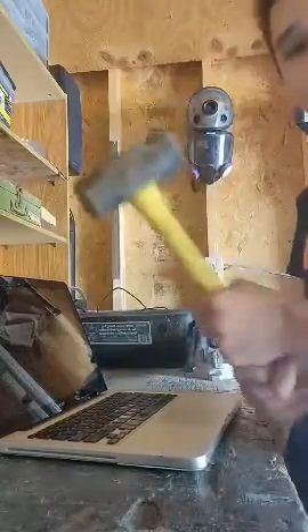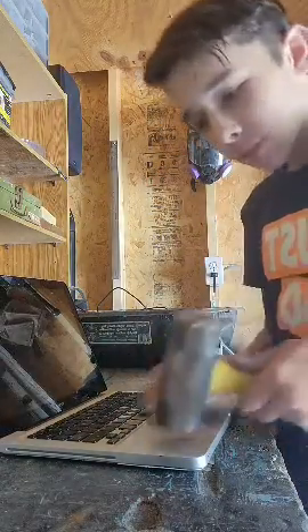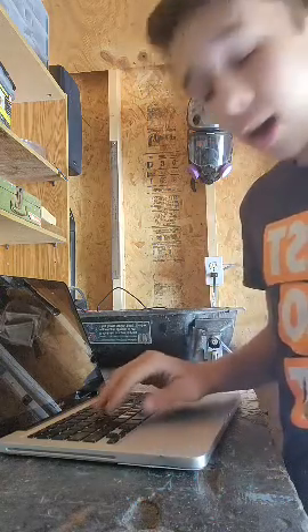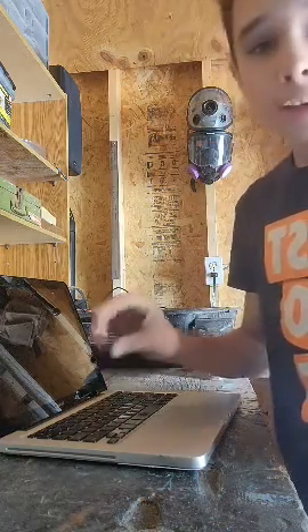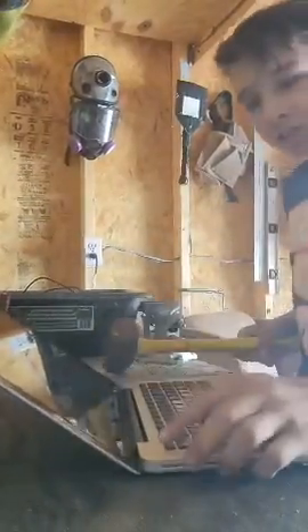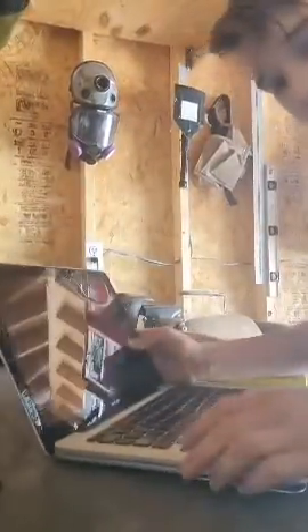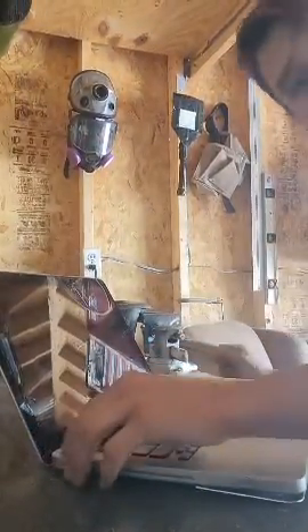First off, you take this yellow hammer and then we lightly tap the keyboard because there's a pressure point in there that can fix it automatically like this. Now it should be fixed. Let's check again. Still not fixed?